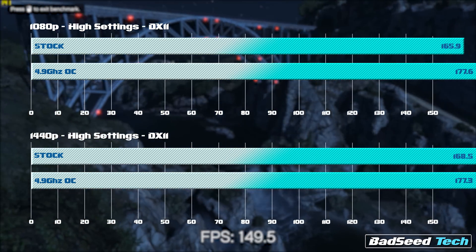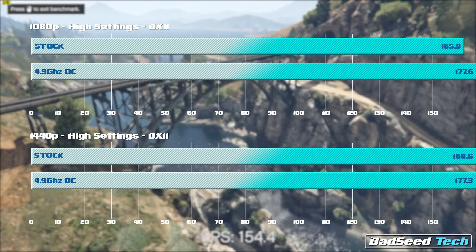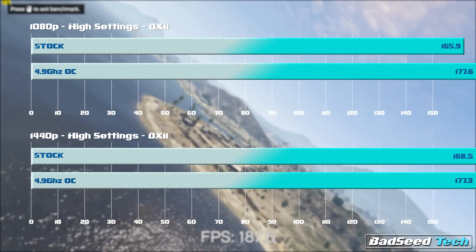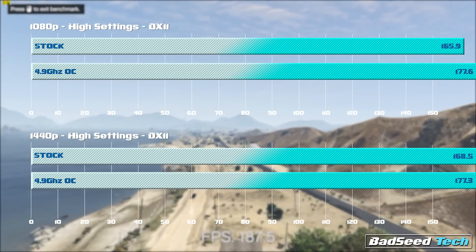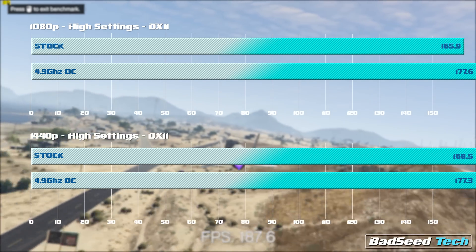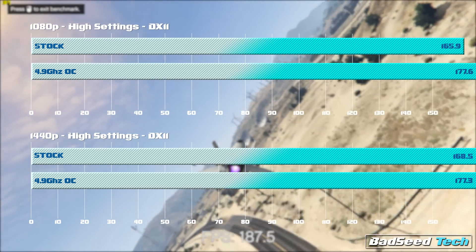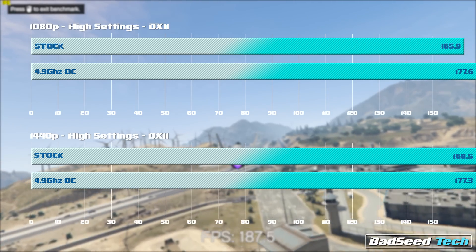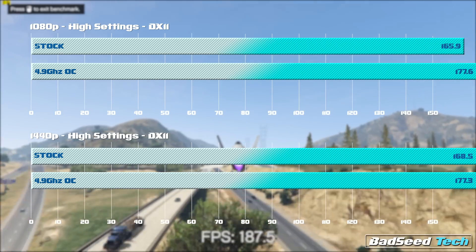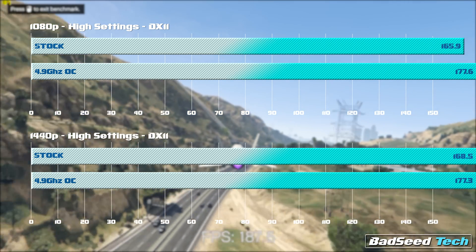Grand Theft Auto V — the results are just quite literally off the charts. We saw it was already really pushing things when we ran the 6700K against the 8700K, but as we get into the overclock results it's just ridiculous. These were run at 1080p and 1440p respectively, with all settings that could be set to high set to high, minimal anti-aliasing, and advanced settings at absolute low. At 1080p we saw about a 12 FPS jump, and at 1440p we saw almost 10 FPS out of the overclock. I'll take it.